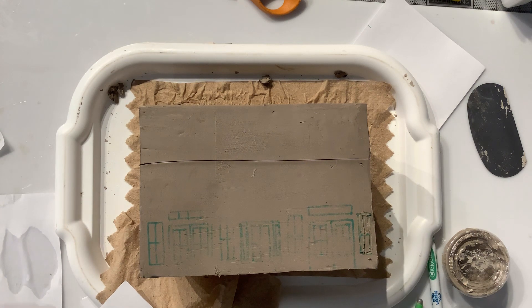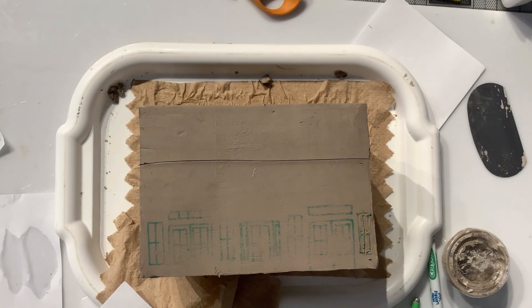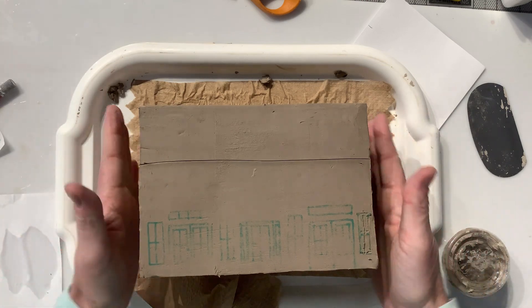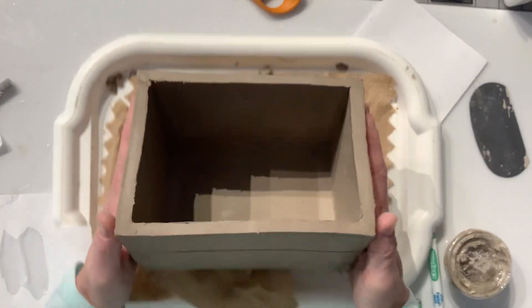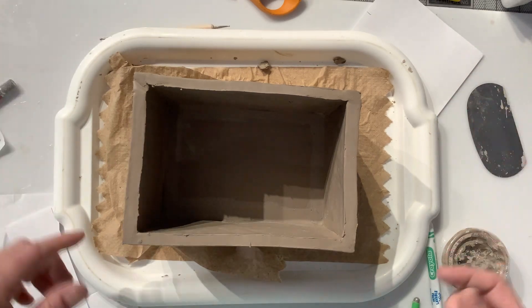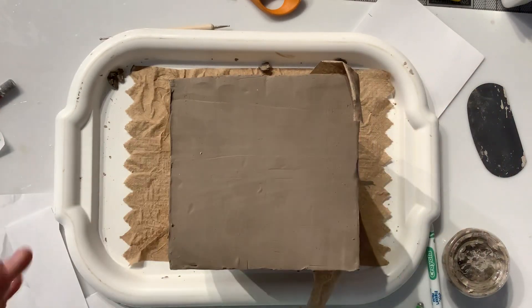I could cut all the way through if I want to - I could use an exacto knife and cut out little pieces. But for my design I don't want to do that; I'm going to paint on all of the details with my glaze. This is going to become a cookie jar, and I'm also going to do the back and sides. This will eventually be the roof line, and I'll have an awning that comes out here. The roof will be the top of the cookie jar that I can lift off. I still need to make some cuts and adjustments here, so that completes the demonstration.